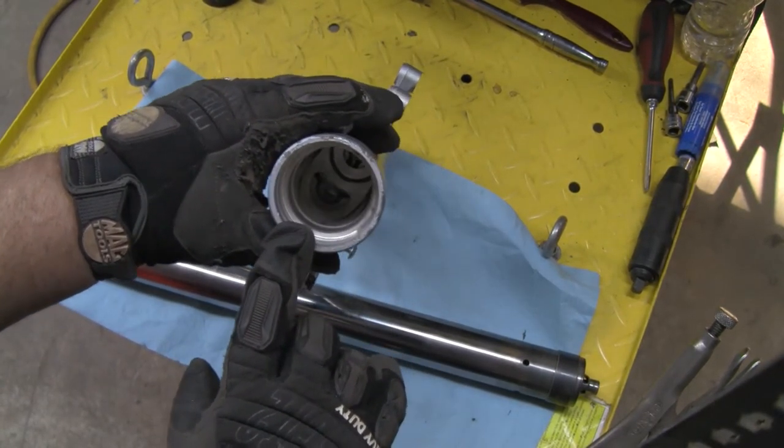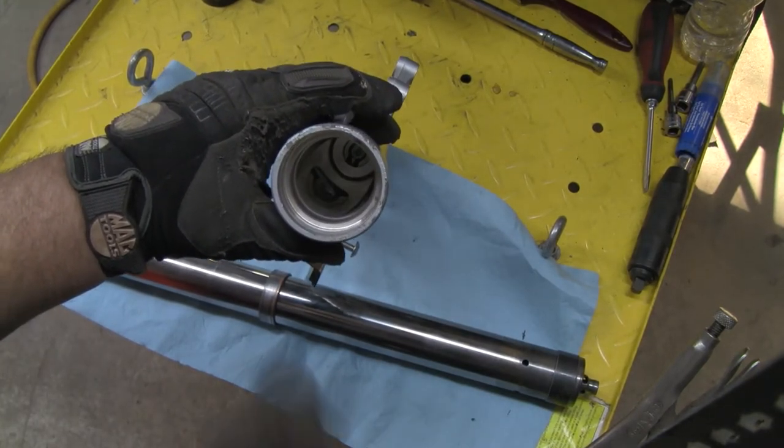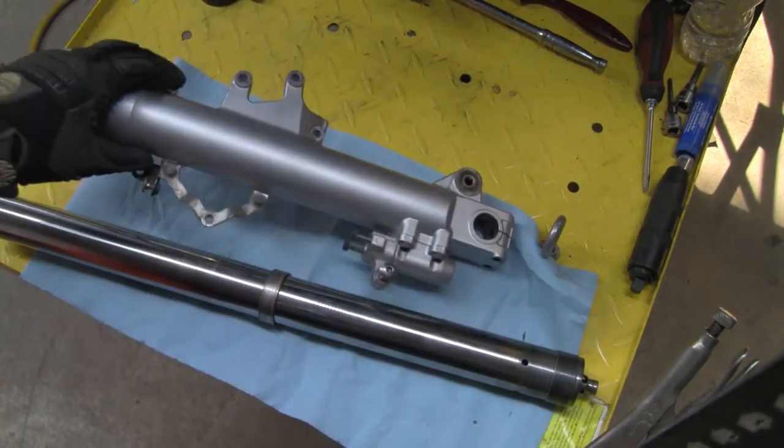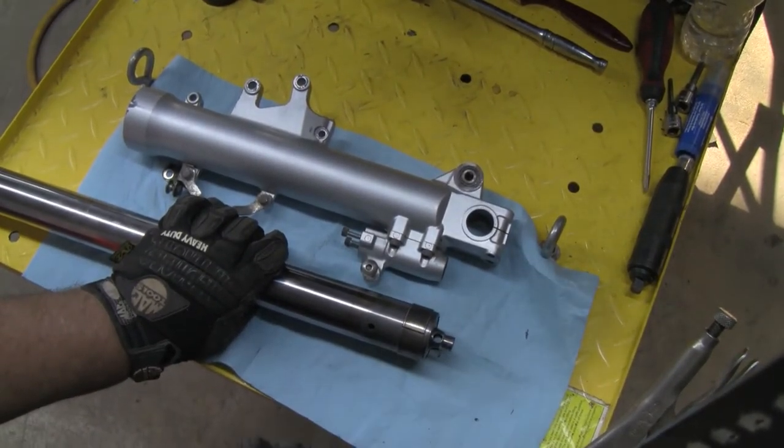If you look down there, the fork tube looks great. There's no problems, it's nice and polished. No doubt it's wore a bit, and if you can see here, it's probably missing some material.